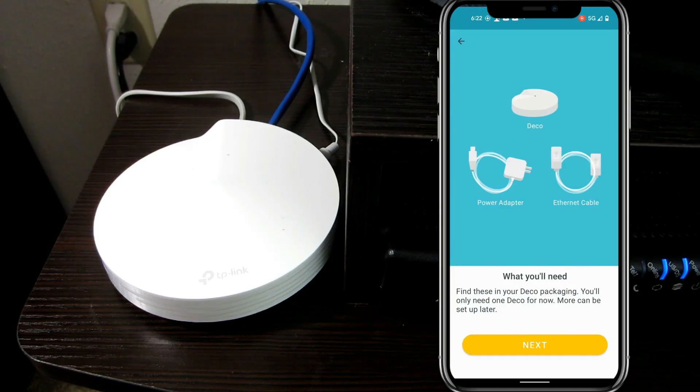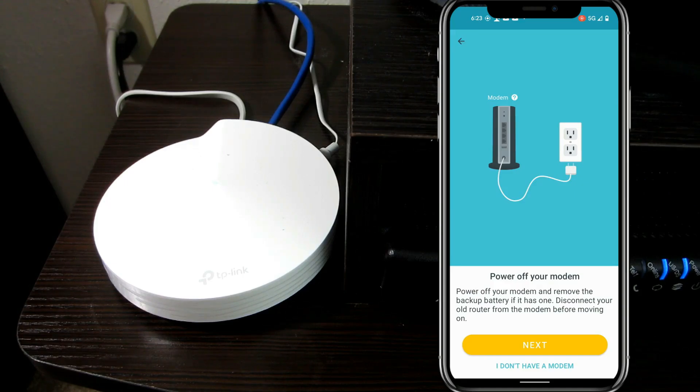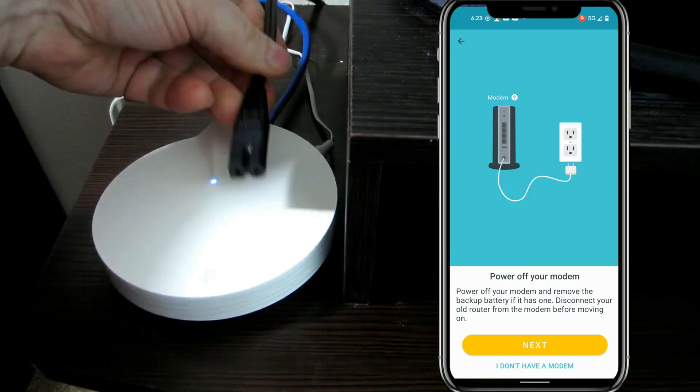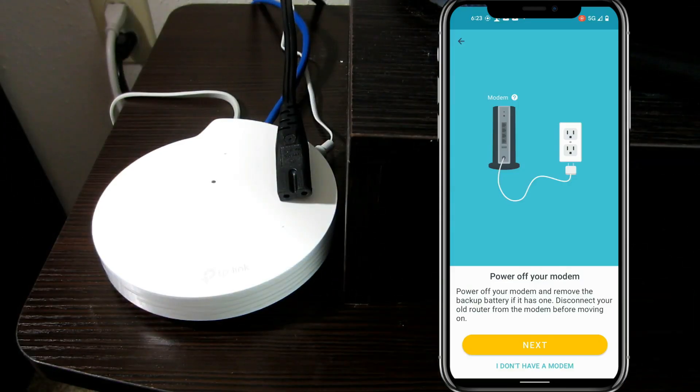It gives you some information as to what we need. We've got the Ethernet cable, the power adapter, and let's not forget the Deco — that might come in handy. Now it says to power off the modem. What it wants to do is sync up with the modem while the modem syncs up to the ISP. There's a little option saying 'I don't have a modem,' but I'm going to assume most people are using a modem. So let's unplug the modem, turn it off, and then tap next.